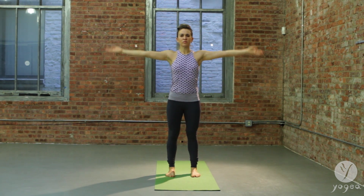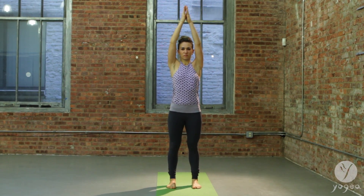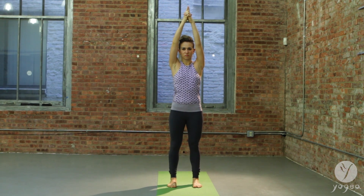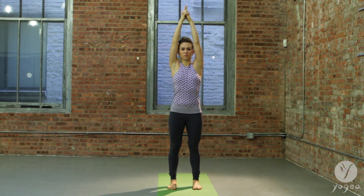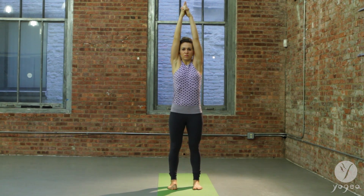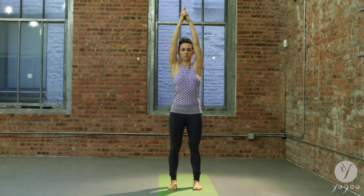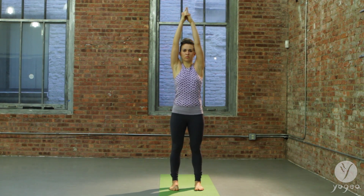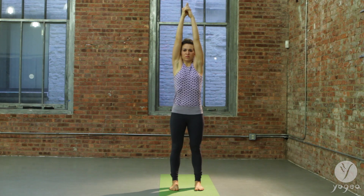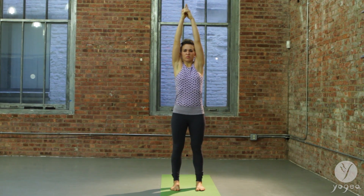Inhale, circle the arms up and around into upward worship position. Draw your shoulders up to your ears and drop them down. Inhale, lengthen your spine. Exhale down. Inhale, elongate through the sides of the waist, and begin a cycle of dynamic fire breath, lifting the shoulders and dropping them naturally down. Grounding even more with each breath.